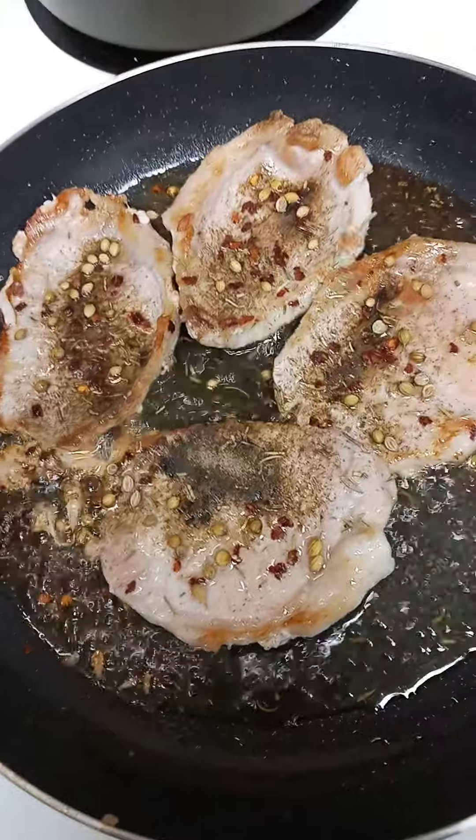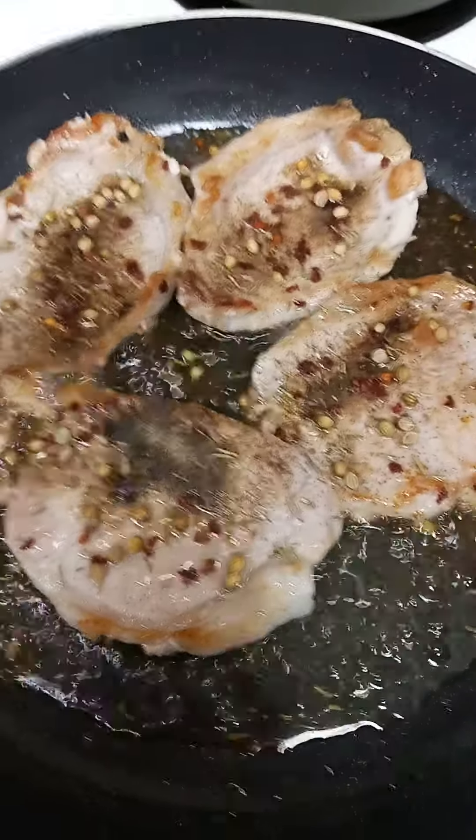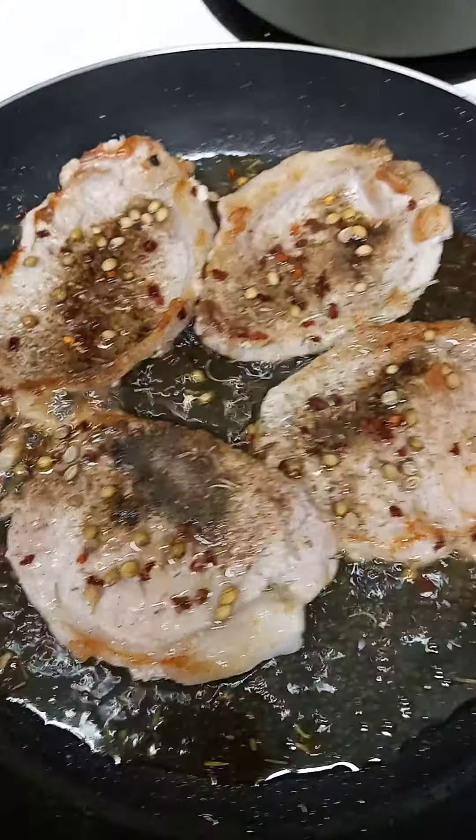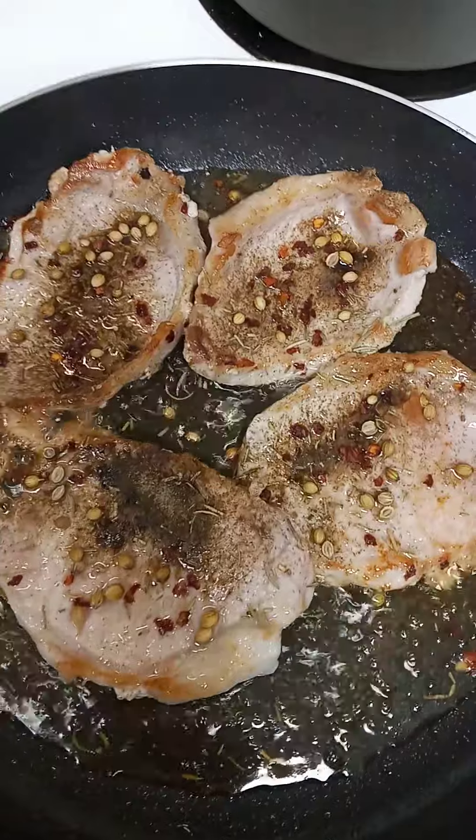And we need to wait for 20 minutes. And it's already medium rare cooked.